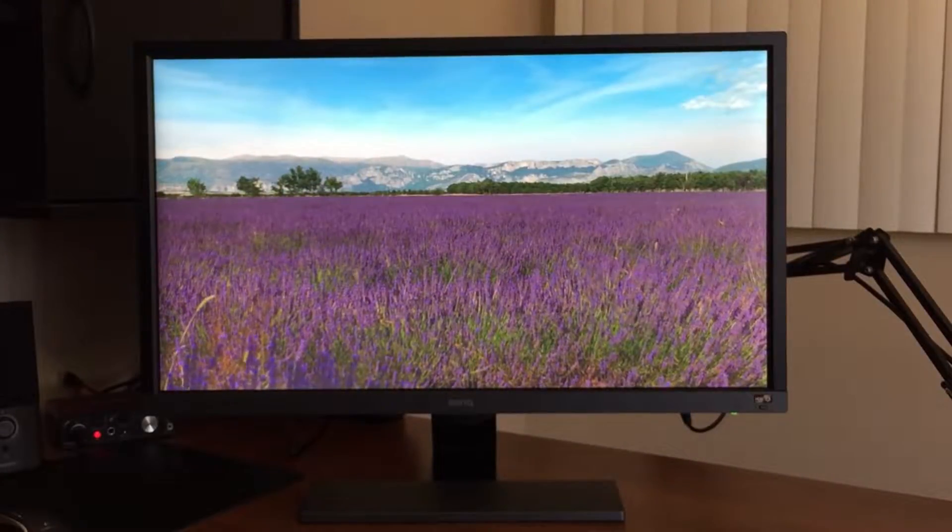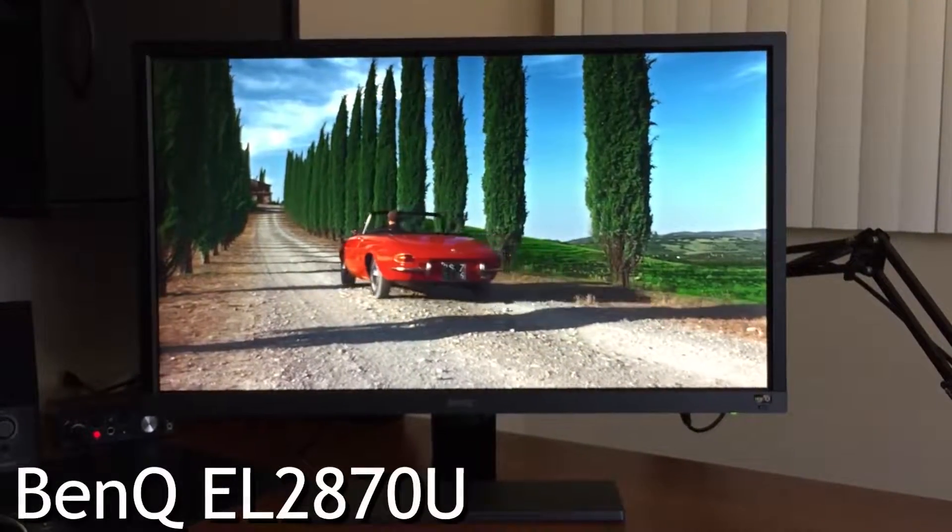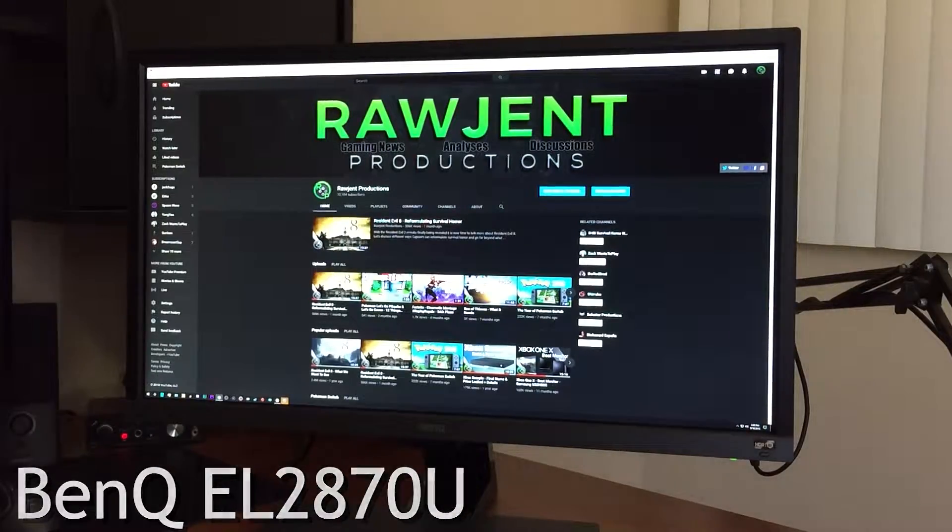So recently I was contacted by BenQ and they were nice enough to send me this monitor to review for you guys. This is the new BenQ EL2870U 28-inch 4K HDR FreeSync monitor.